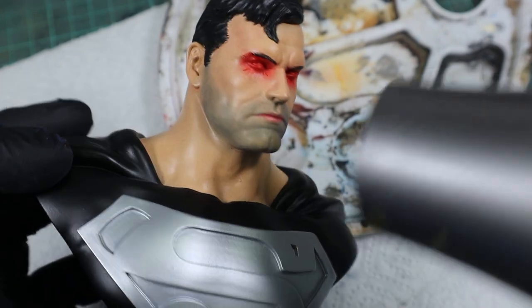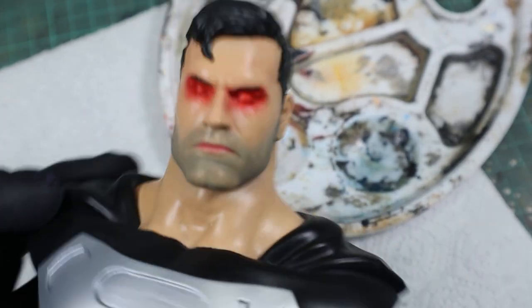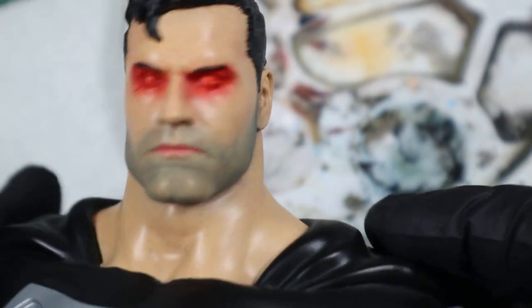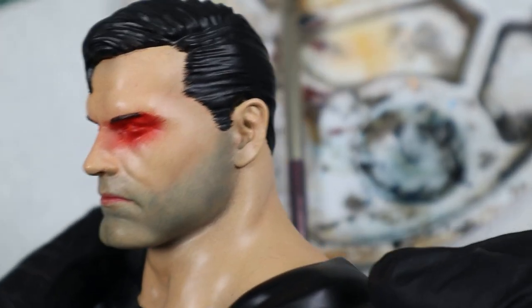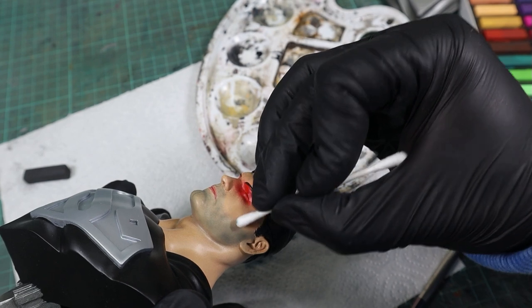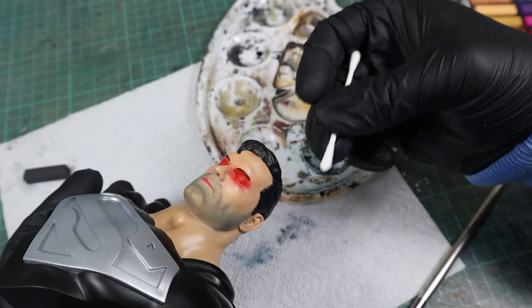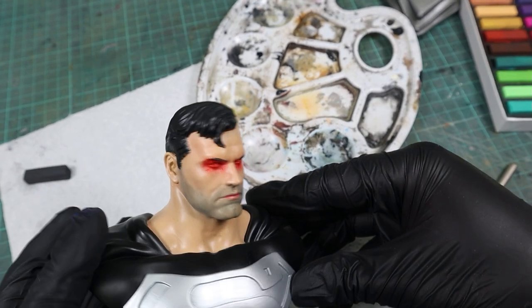And there you have it. Superman is rocking his 5 o'clock or 7 o'clock shadow. If you want a stronger gradient between the skin and bearded skin, you can do a final trimming with a q-tip. Finally, remember to varnish your model, but be sure to use a rattle can or airbrush instead of a brush to avoid smearing.